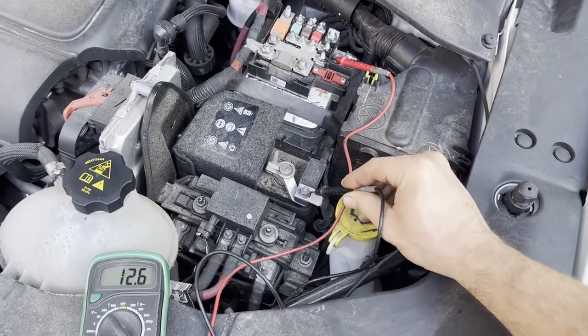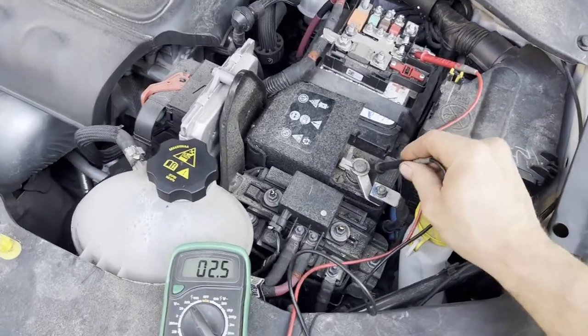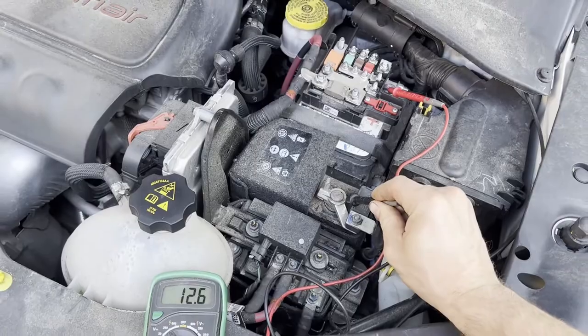So this battery should in theory be fully charged. This vehicle has been having issues intermittently starting, so I suspect either the battery is failing or the alternator is not charging properly. What we're going to do is load test the battery and also check for a draw.